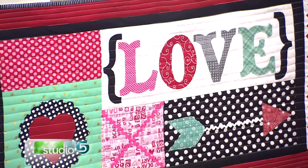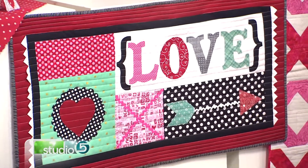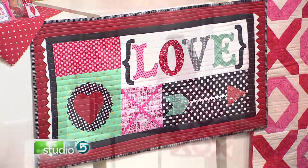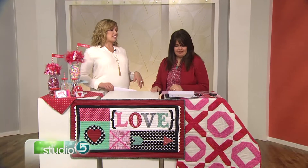Dress up your dining table with a little bit of love in the form of this handmade Valentine's runner — it's the only touch you need to bring a splash of that red and white holiday to your home. Kris Thurgood says the appliqué technique used to make this project is easier than you might think, and she has an additional cheat for us. This calls for a prairie point and some appliqué work on this table runner.